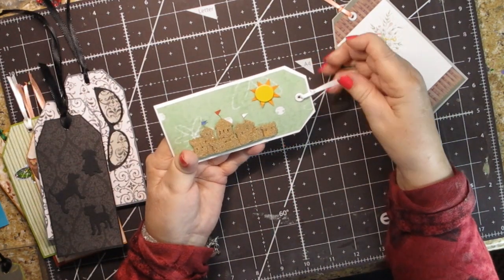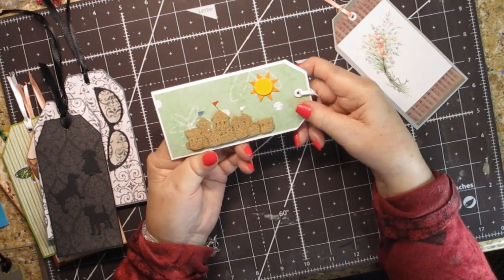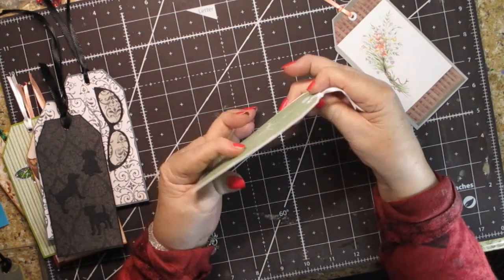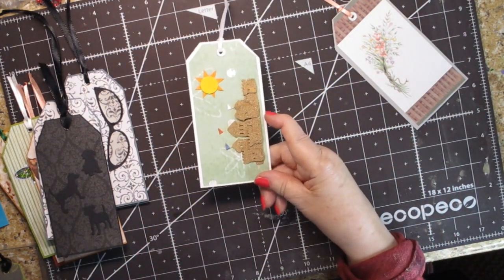This is more from that die cut set I was telling you about. This one has a sand castle, and it's not really that thick so it would work well on a book. I didn't put anything on the back of it because the sand castle is the sum total of the interest.